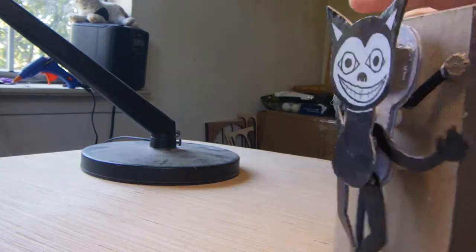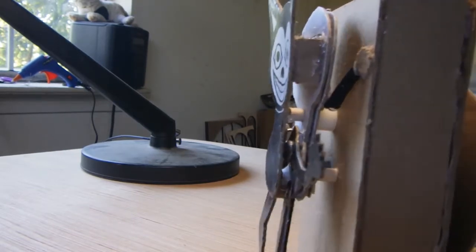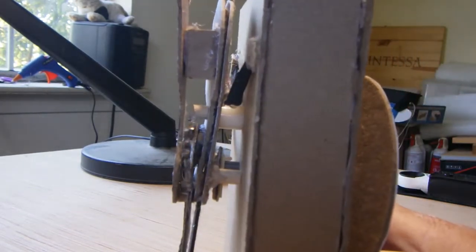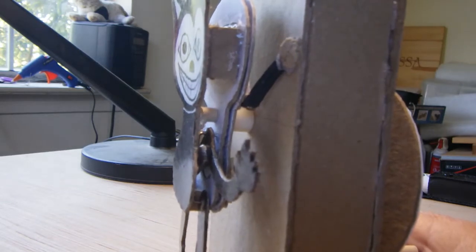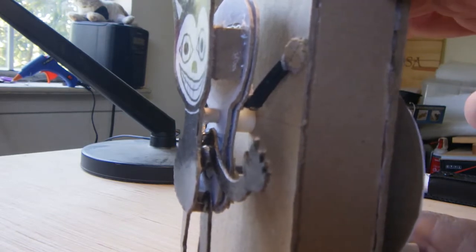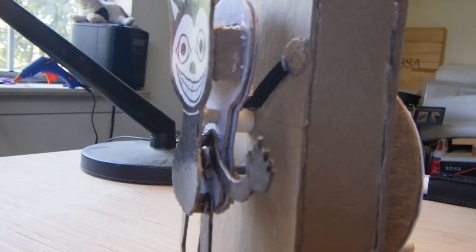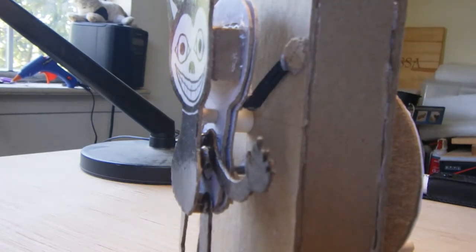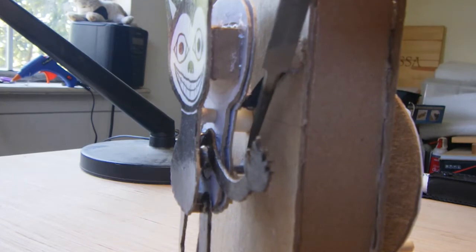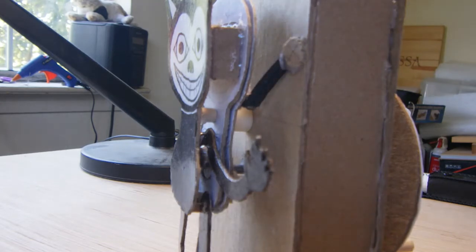If you see back here, you can see the mechanism. What we have is basically a cam. I should have made that cam rounder because the action on it is kind of jerky. There is a cam right there, and I've got some graphite on the dowel to kind of smooth it up some.